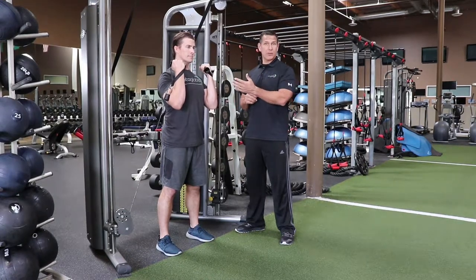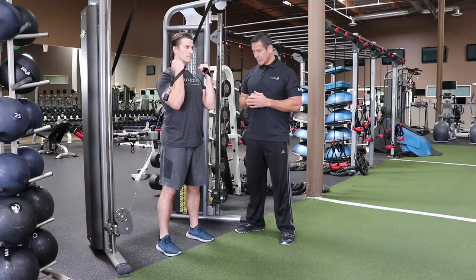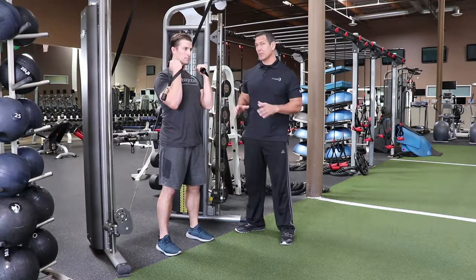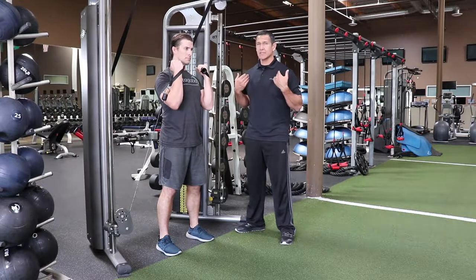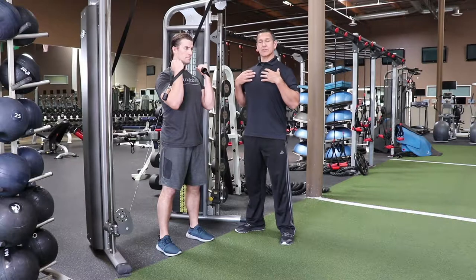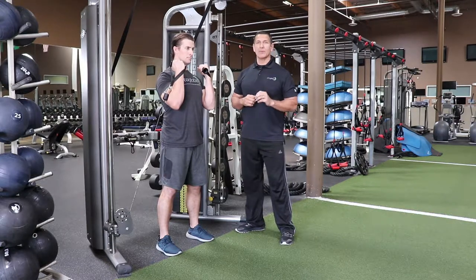We're going to use a dual cable pulling machine to do some squats. This will be your traditional version. Feet comfortable stance, comfortable width — everybody's a little bit different, but generally it's going to be shoulder width or a little bit wider. Tall chest, shoulders back, and we're just going to squat to a comfortable depth. We want rhythm.